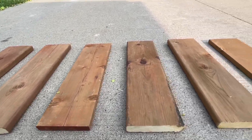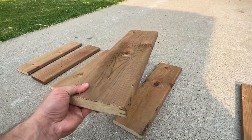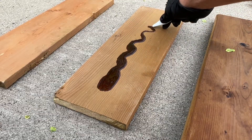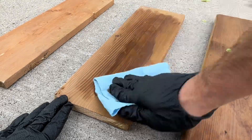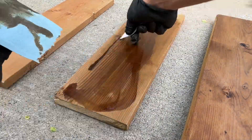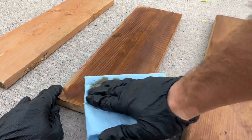Today we're going to apply ReadySeal deck stain to weathered treated wood fence boards. ReadySeal is a petroleum-based deck stain that acts more like an oil. As you can see here, it goes on very lightly — it doesn't blotch and it doesn't streak. It absorbs directly into the wood.